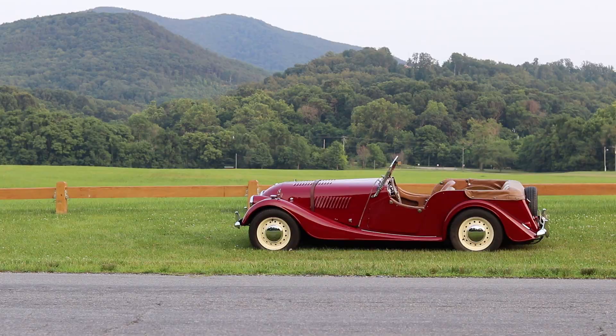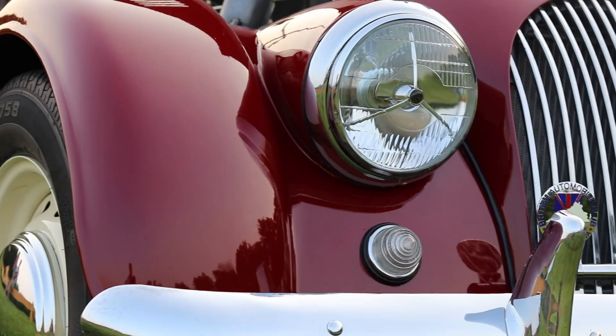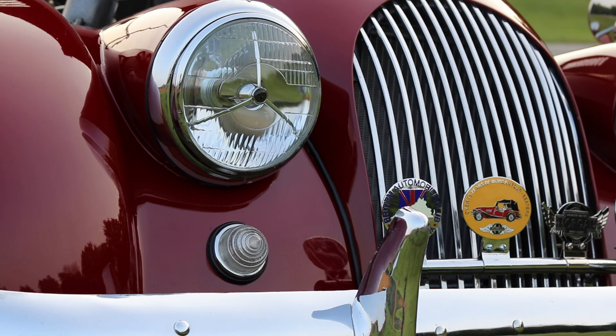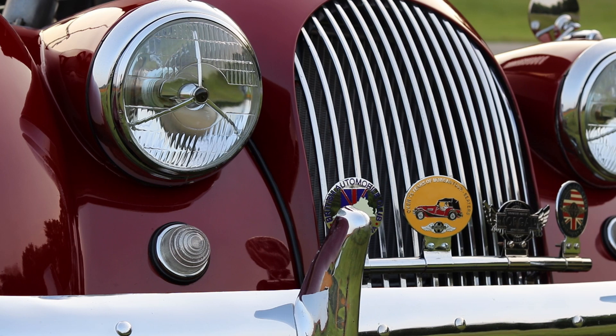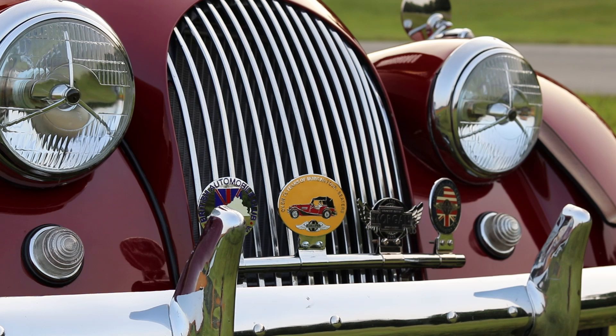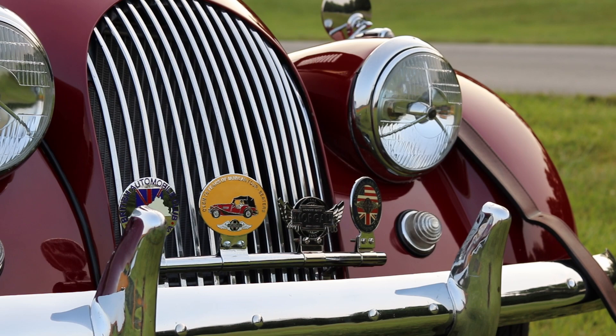The earlier Morgans had flat radiators; this is a round nose car. When they went to the round nose cars a lot of the purists were flabbergasted — 'How can you ruin the looks of it like that?' But it caught on pretty quickly. Personally I think they look a little better, a little more aerodynamic. Flat rads started about 1938 or so and they went to the round nose cars in the mid-'50s. The same basic body style is still available today from the manufacturer.